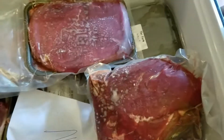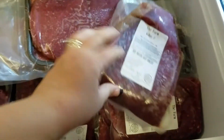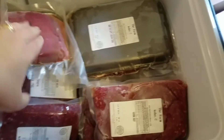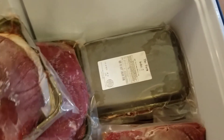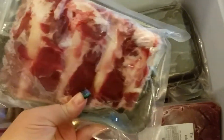A small skirt steak — that's going to be really good for fajitas — another roast, and a flank steak that'll be good for fajitas as well. I'm not showing you every single steak because a lot of them are the same. I'm just showing you the different variety that you get in here. And these are some ribs.